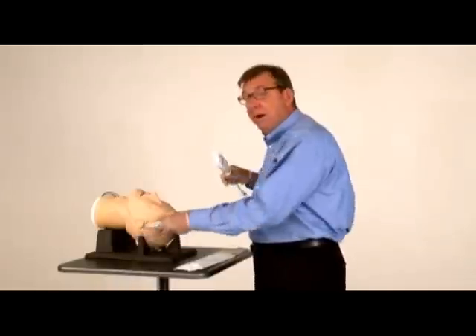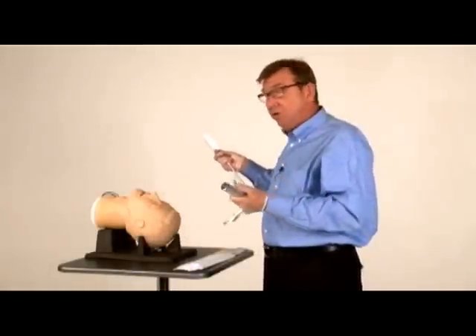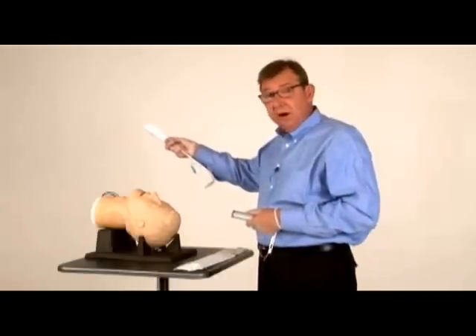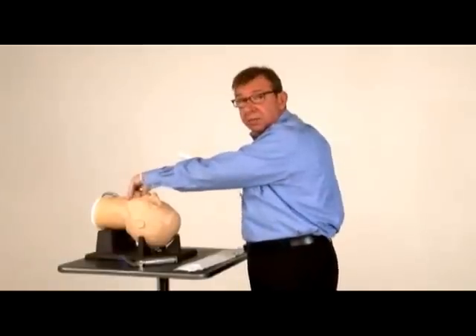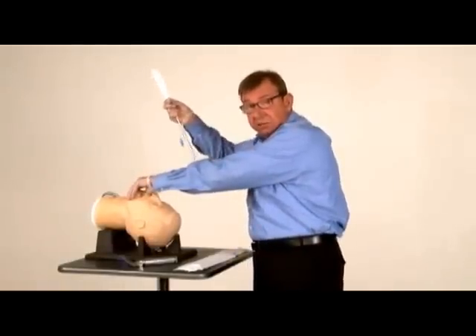There are two different methods for using the ViewStick. One is much like your regular laryngoscopy technique — you use a laryngoscope in your left hand and the stylet and tube in your right. The second method is to grab the lower jaw and tongue, pulling this out of the way a little bit so that you can more easily pass the stylet and tube through the cords.